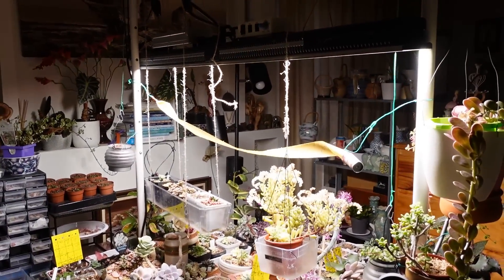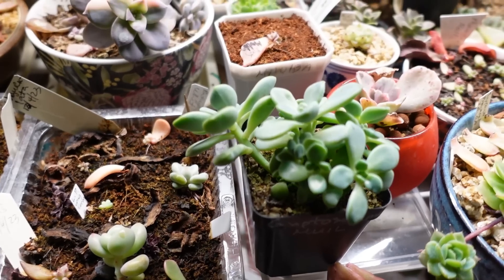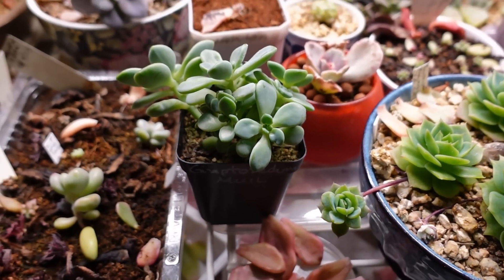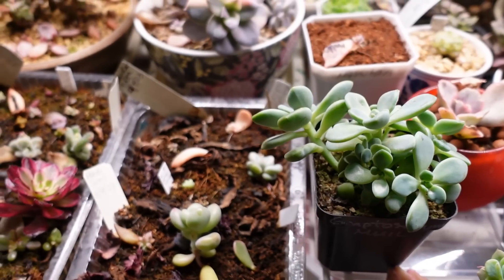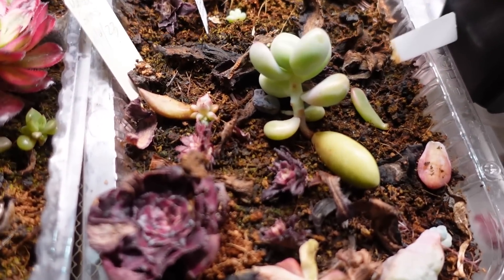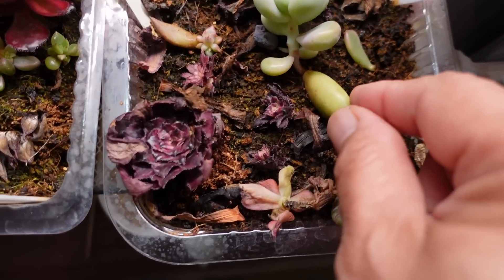I'll compare two graptocedum mule plants. This mule was grown inside the grow tent with a not-so-good grow light compared to my other grow light. You can see the difference: that one is just so skinny and this one is so fat — and considering this one grew from just one leaf, look how fat it is.